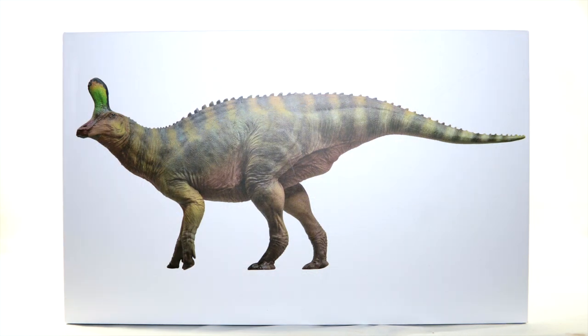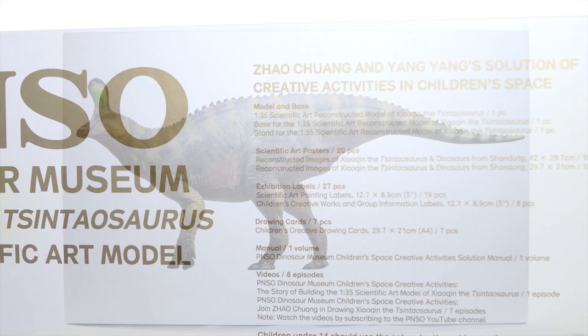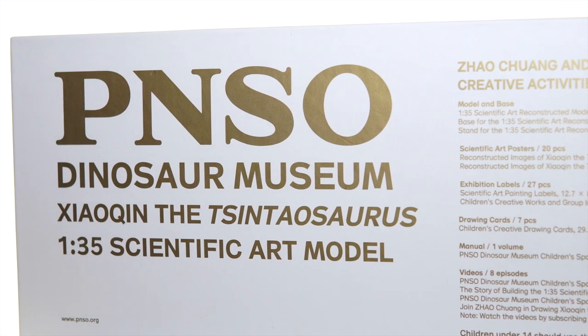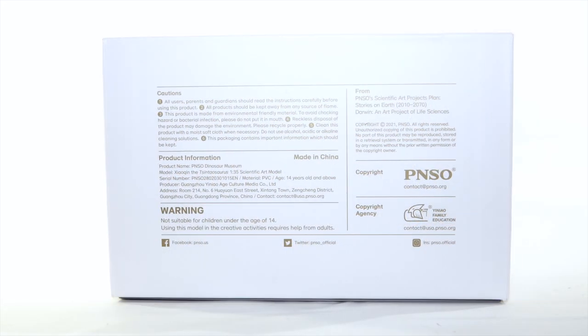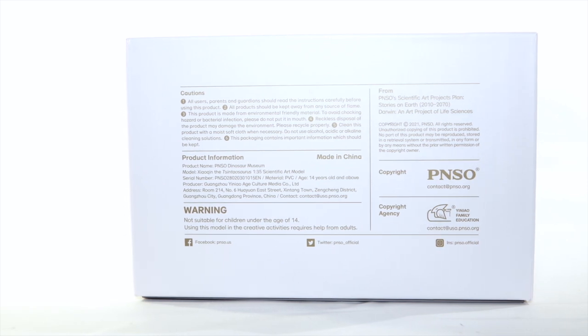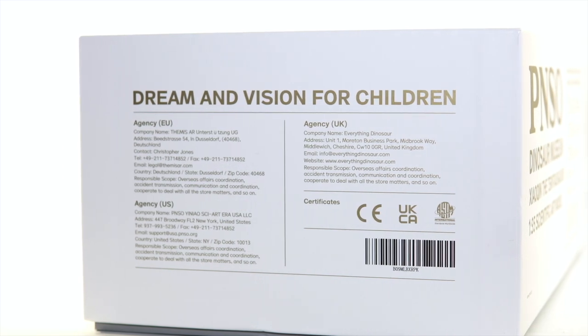Real quick, here's the packaging. It's the standard museum line box with the stark white background framing the glamour shot of the paint master. No text, no logos, no fuss — just a nice clear image of the product. Kind of nice, isn't it? The sides of the box bear the figure's name and species, along with the 1:35 scale indicator and the PNSO logo, all in a metallic gold finish. You've also got all sorts of warnings and legal mumbo jumbo along the short sides, and that's about all there is to the box.